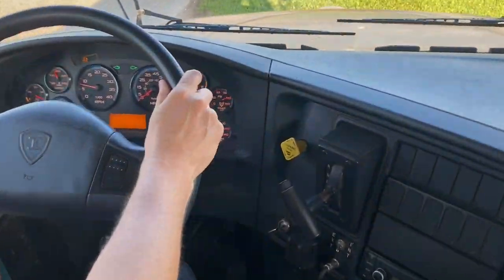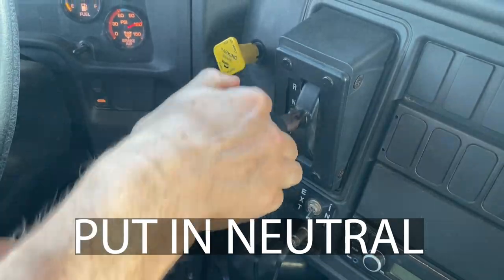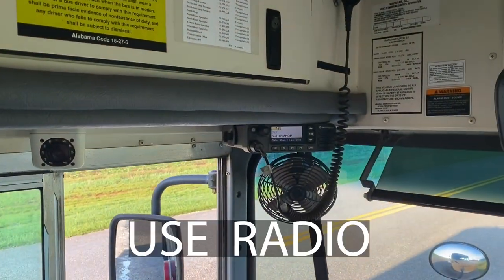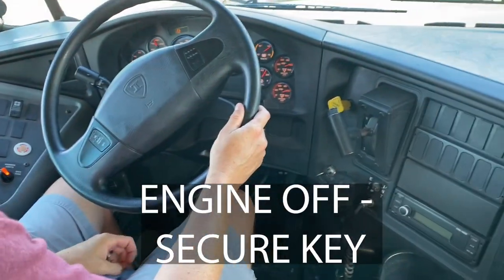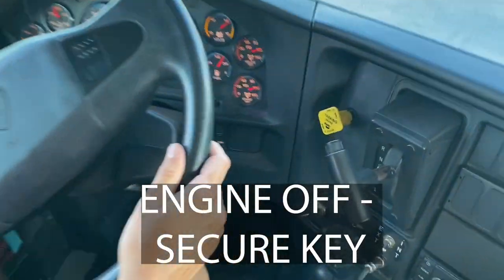To secure the bus, pull the parking brake and put the gear shifter in neutral, and call in your undocumented stop. If you have to get up from the wheel to handle the problem, make sure you turn the engine off and secure your key.